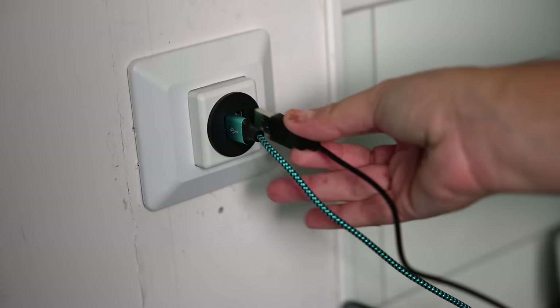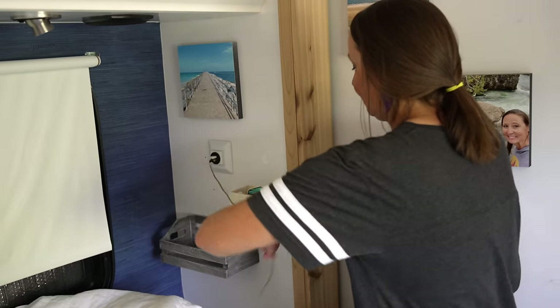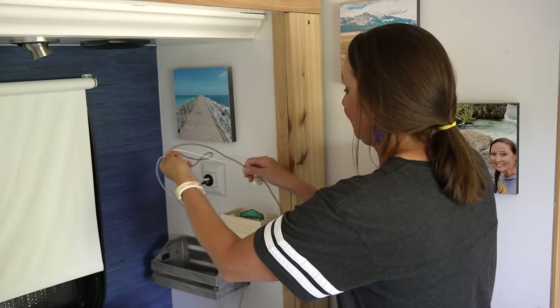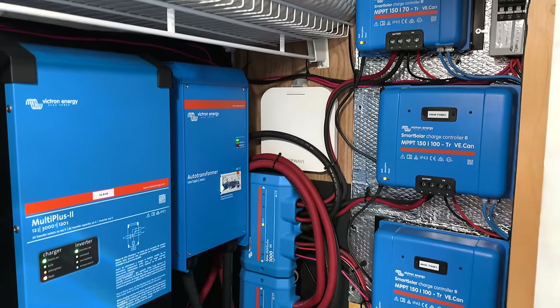The next mod is installing 12-volt style adapters throughout the RV. The wonderful thing about 12-volt power is that it comes directly off the battery banks with no need to run through an inverter. When you're boondocking especially, this is a huge power savings by being able to run whatever you can off 12-volt power.